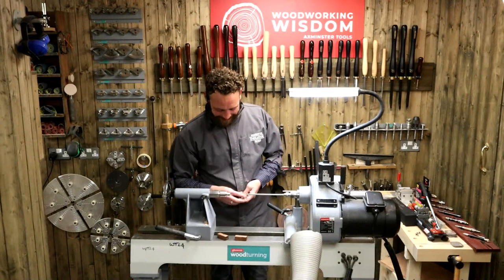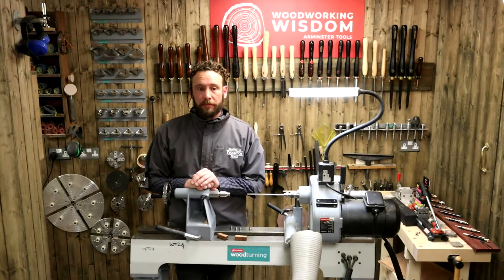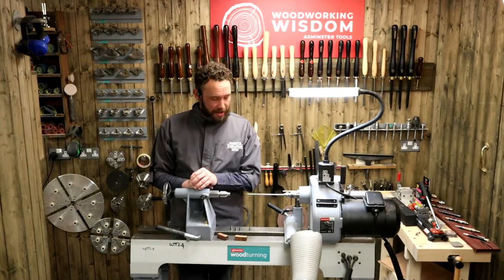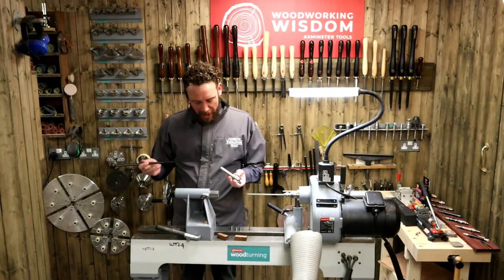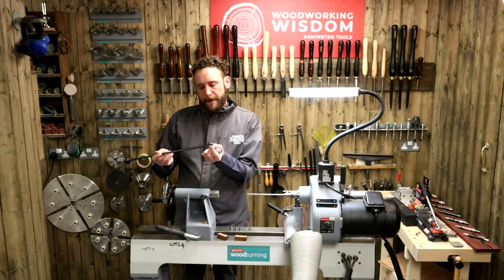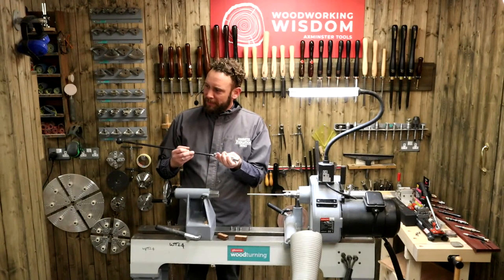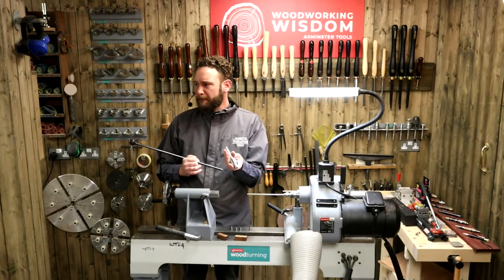Another question — this is from Maria. With her compression mandrel, when removing it, the push-out bar always gets stuck in the tail end of the mandrel. Is there a way of stopping this from happening? So we've got a hollow mandrel — it sounds like the push-out bar is getting stuck in that end. It might be one of the reduced diameter push-out bars — some of these have a little step on them on the push-out bars.